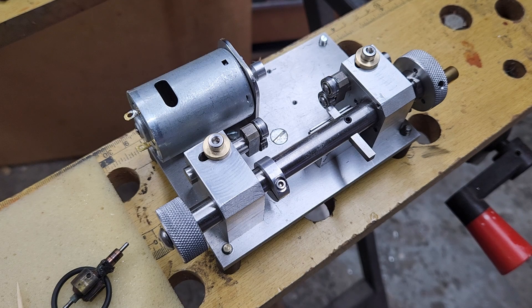This is my version of a commutator trimming lathe, specifically for slot car motors. Current designs require an XY compound table, which is expensive.